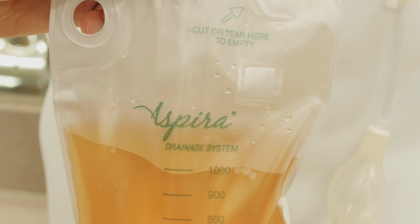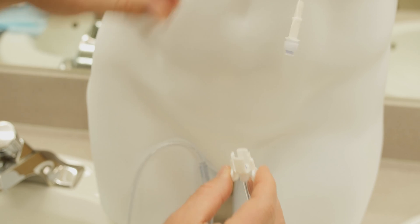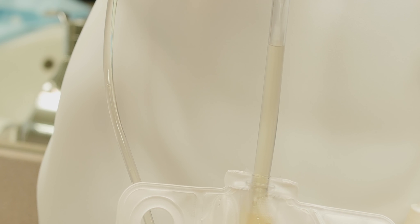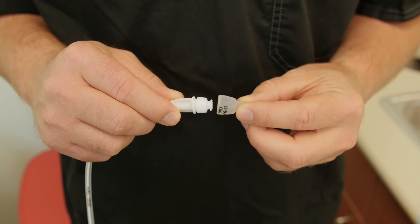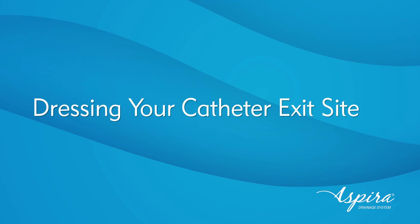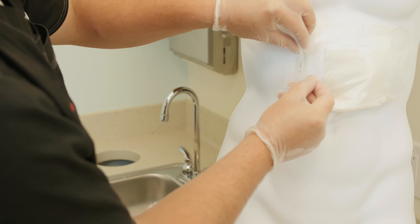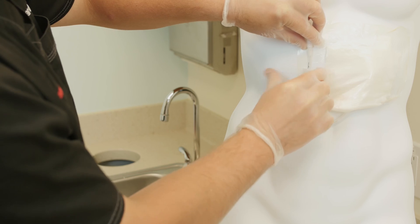When the fluid flow stops or the bag fills to 1000 milliliters, hold the catheter with one hand and pinch the wings of the connector with the other hand until the bag connector easily comes away from the catheter. Allow any fluid remaining in the tube to drain into the bag and set the bag to the side. Wipe the catheter valve with a new alcohol pad. Place the new valve cap over the top of the catheter valve. If it is not time to change the dressing, tape the catheter to the skin where it is most comfortable for you.